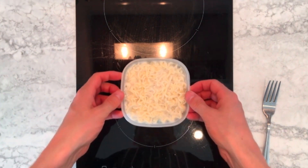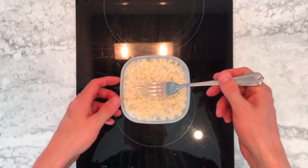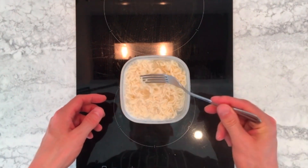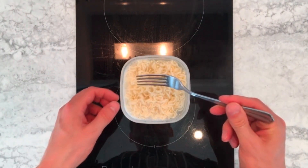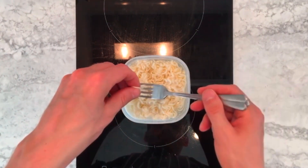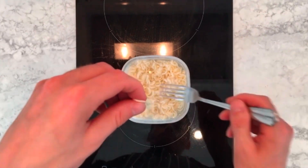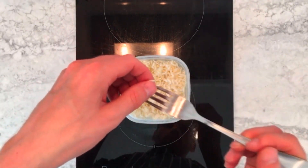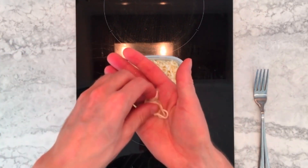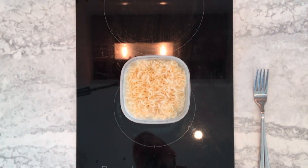To test whether the noodles are done, use a fork to grab one out of the pot, blow on it to cool it down, and then munch on it. If they're not done enough for you and you don't like the texture, then simply just put them back into the microwave and cook for another minute, and re-test.